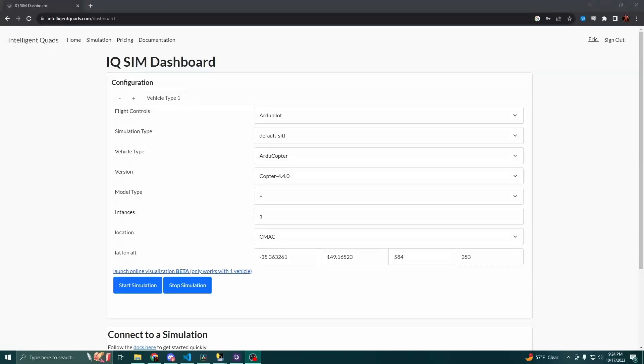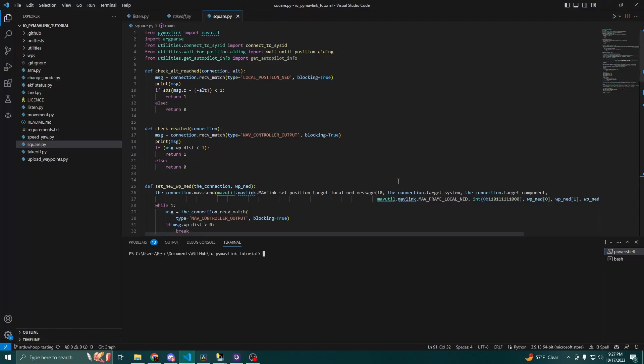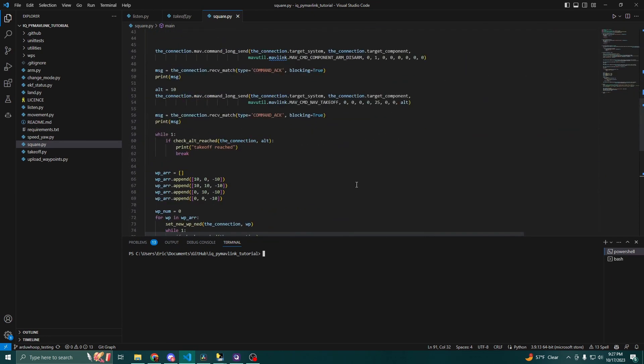I've previously mentioned on this channel that I'm building the IntelligentQuads website to start drone simulations in the cloud so that you can easily test some of the scripts that we've been making on this channel. This drone offered a perfect opportunity to go ahead and put some of these workflows to the test. I want to show you one of the scripts that I developed to fly on the ArduPilot Whoop drone.